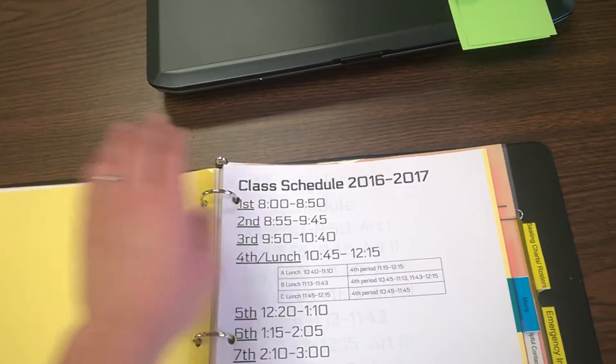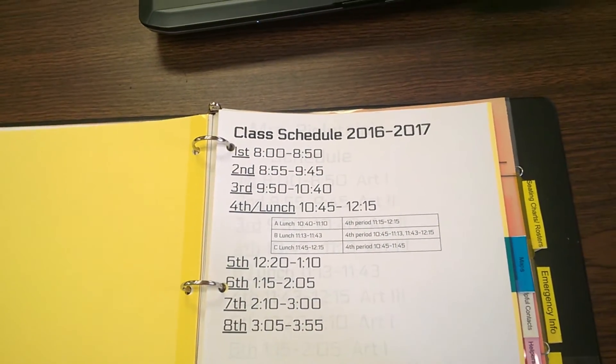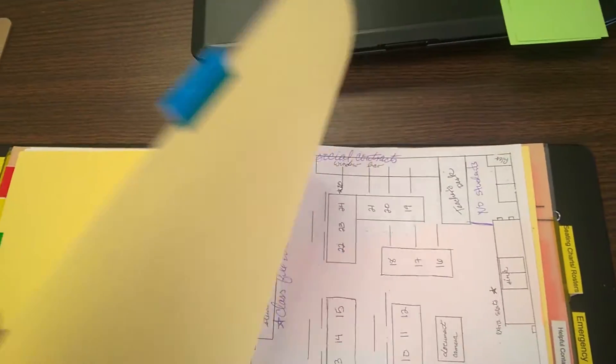Next is a bell schedule — yes, I get out at four o'clock, oh my gosh. And then behind that, as you can kind of see through the paper, is my class schedule.